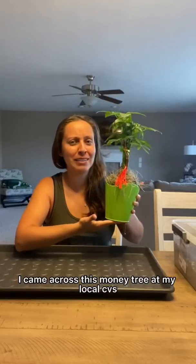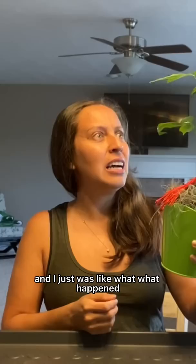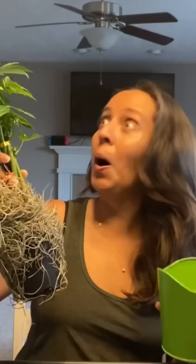I came across this money tree at my local CVS and I just was like, what? Smelled moist. There is a nursery pot.